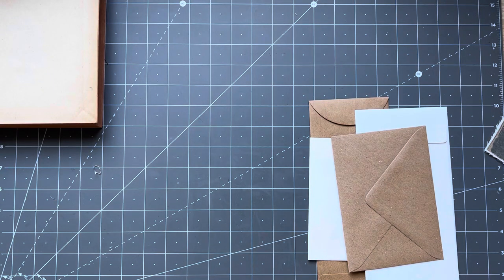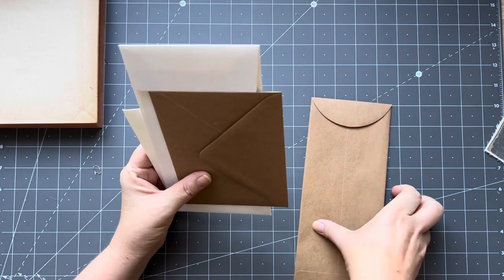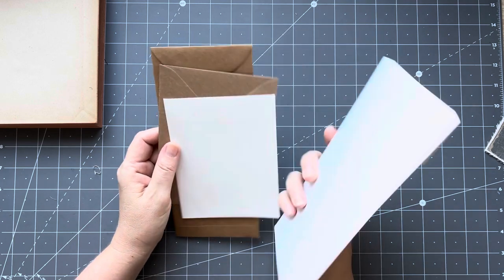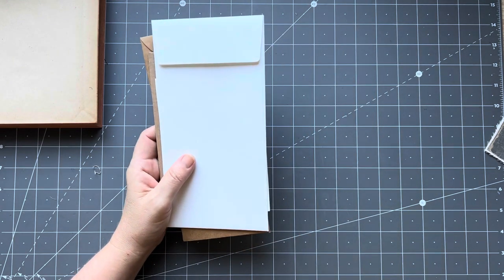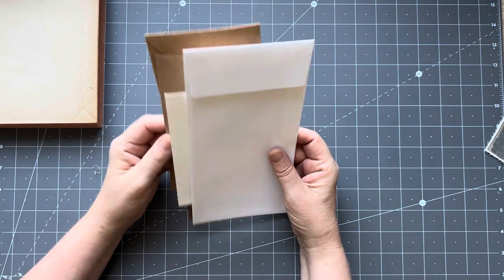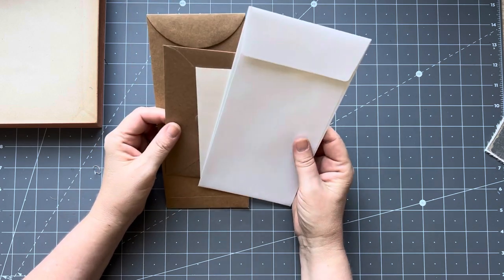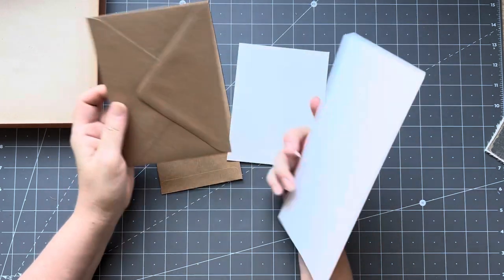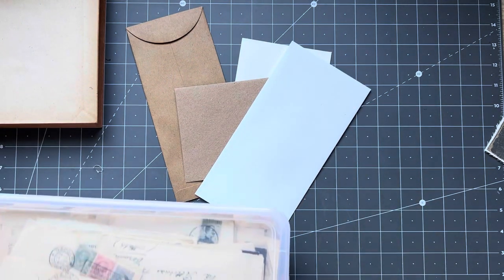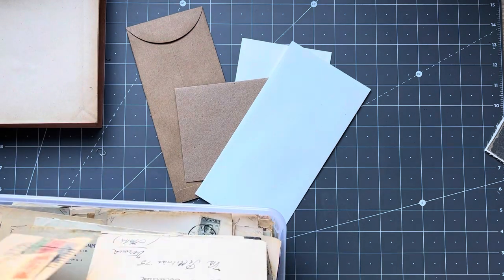Good morning everyone, it's Rachel here and we are just going to do a quick little starting off a new envelope journal. I did record a video yesterday but didn't post it, so I'll post that one today and this one will go up tomorrow. I thought I'd have a play with some envelopes, and I've also got some old envelopes here so I thought I would see if I might attach one of those on the front.